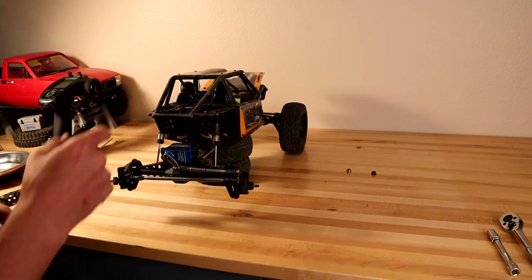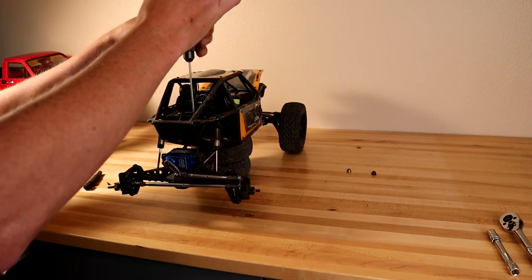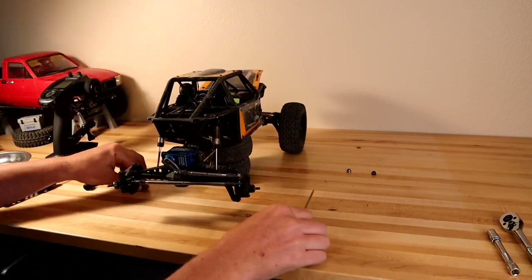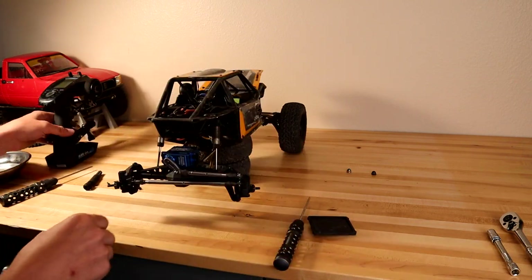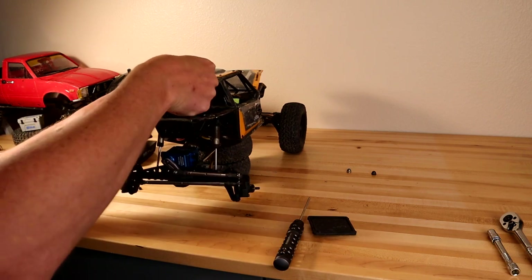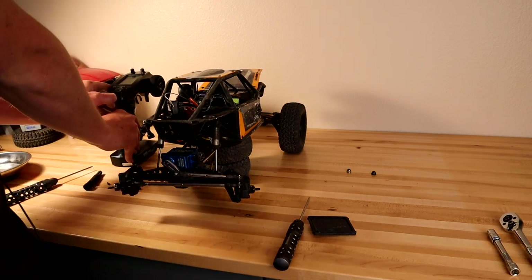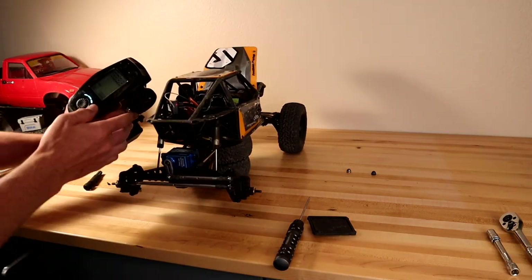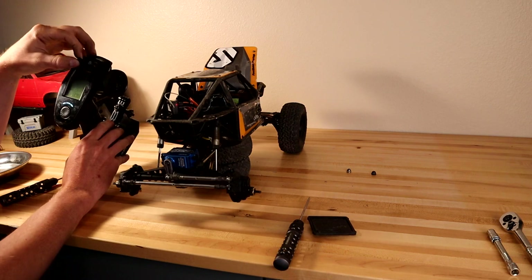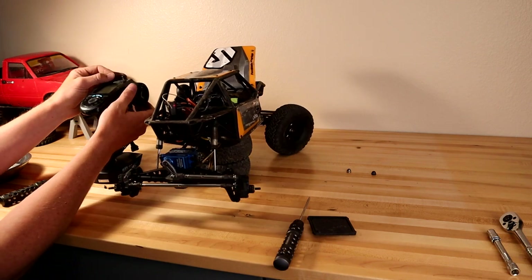Pop open the receiver box and get our servo plugged in. I'll show you the channels I set mine up on for fully independent control — this will vary depending on your controller. I run my Flysky GT5 rear steer on channel 5, so we pull out the receiver and plug the servo into channel 5. Power up the truck to make sure it's working and the servo is plugged in the correct direction. With mine set up on the dial, I can control rear steer independent of the front — I can do whatever I want with the rears while the fronts operate independently.